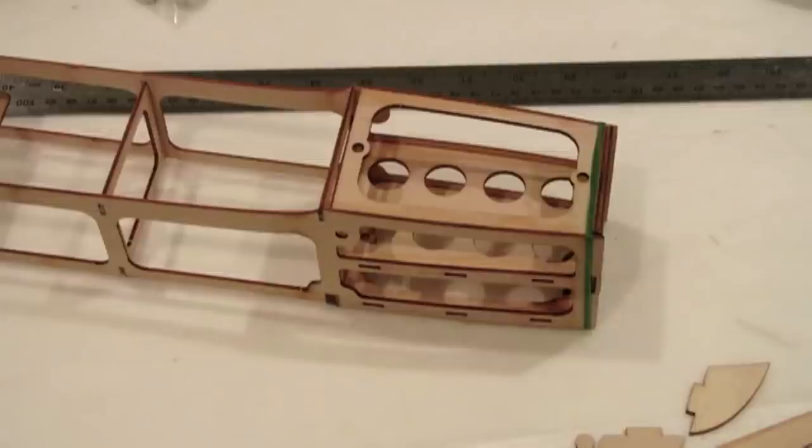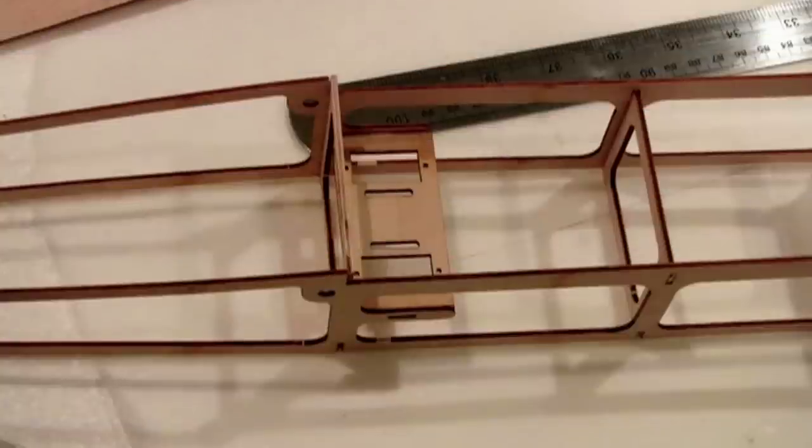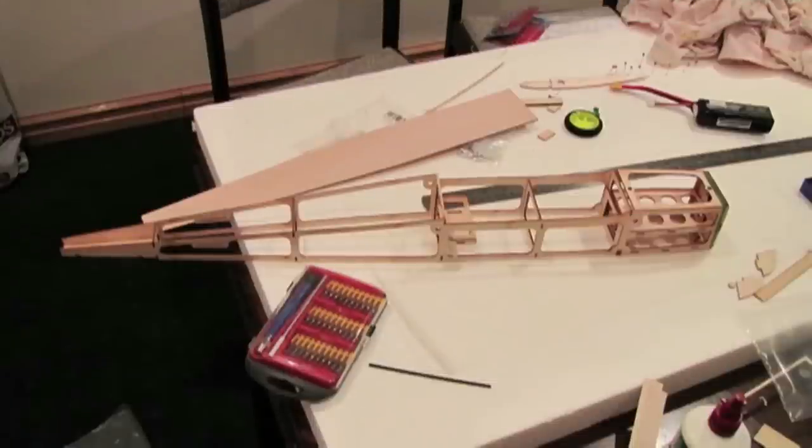I did screw up the motor mount a little bit — it ended up a teeny touch crooked, but not too much to cause any trouble. There's the nose all together. That's how the rear of the fuselage goes together — the two sides don't come together; there's a little rectangular-shaped rear section. There's the servo tray in for the rudder and elevator, and that's the main structure of the fuselage assembled.